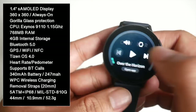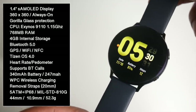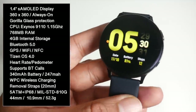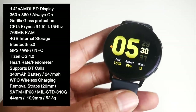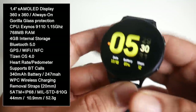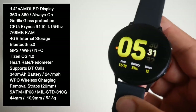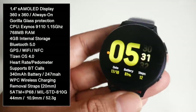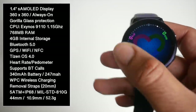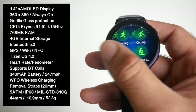The watch is powered by the Exynos 9110 dual-core CPU with 768 megabytes of RAM and 4 gigs of internal storage. This has the same CPU as the Samsung Galaxy Watch Active, so nothing has changed there. RAM-wise we've got 768 megabytes — why not just make it 1GB? I'm not sure why, maybe 768 is cheaper. There is also Bluetooth 5, built-in GPS/GLONASS, Wi-Fi, and NFC. This is running Tizen OS version 4 with One UI version 1.5 on top, and it's very smooth and snappy in operation.